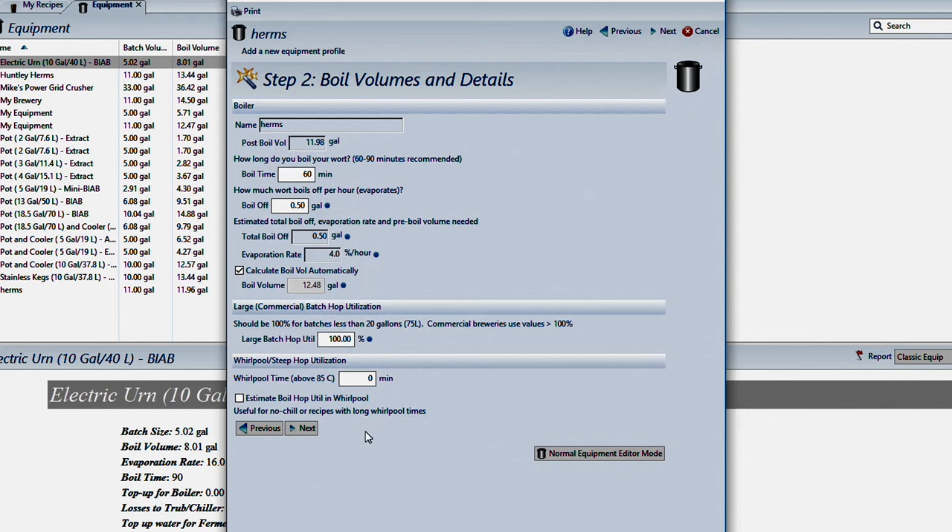We'll click Next and that will take us to our boil time — we're going to leave that at 60 minutes. How much wort boils off per hour? Half a gallon is what's set by default. I find my system is usually about 0.6 gallons. The way you can measure that: fill your kettle with water over the element (or to four or five gallons if using propane), bring it to a boil, let it boil for 15 minutes, then turn off the gas or power immediately. Cover it up, let it chill down, measure the loss in that 15 minutes, and multiply by four.